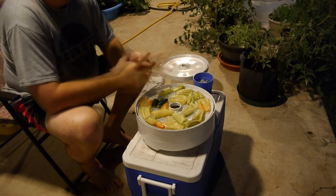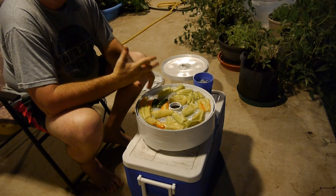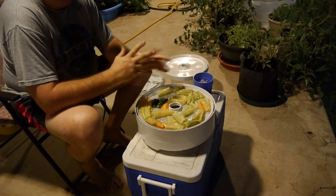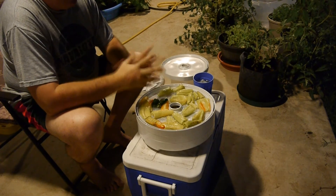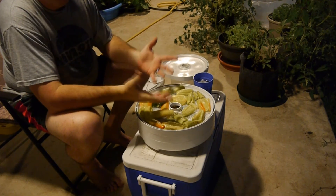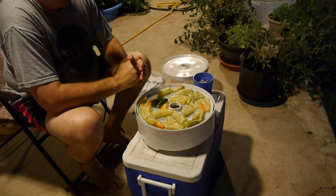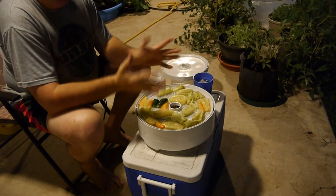A couple of years ago we did Hungarian wax peppers and a lot of Tabasco peppers. My wife went in and she canned everything, put all the peppers together. The Tabasco pepper fumes were so hot — we didn't know what we were doing — and she burned her sinuses. So be careful with these peppers; they will hurt you if you're not careful. Wear gloves.